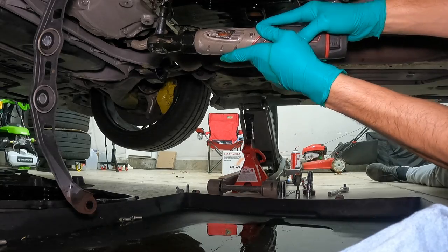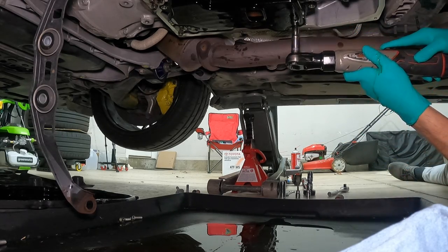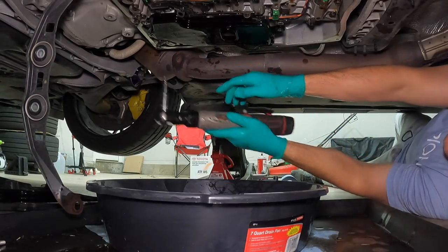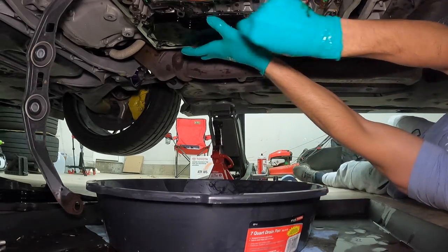Saying no a whole bunch of times didn't help anything — my clothes were ruined. Anyway, now we're going to remove the filter. There are four bolts; remove those and have a pan ready because there's still a good bit of transmission fluid left once you pry this off.